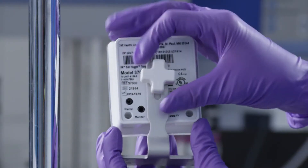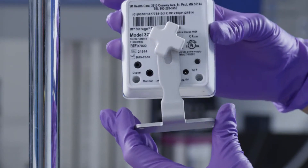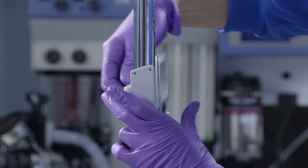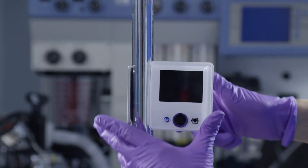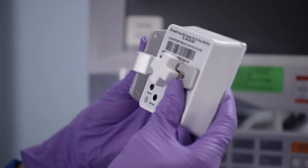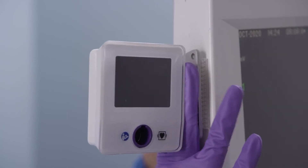To begin, mount the control unit. There are several options. A knob on the back of the control unit allows you to adjust the height and orientation as well as for securement to an IV pole. Another option is to work with the Biomed technicians at your facility to mount the control unit to the patient monitor or other desired location in the care setting.